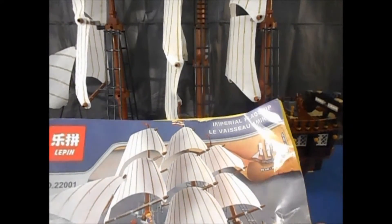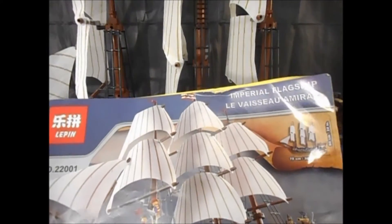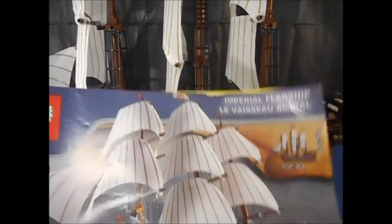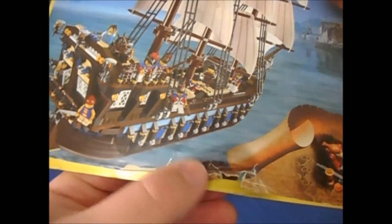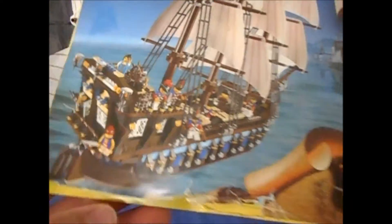That does add a little bit of an extra challenge when dealing with these sets. You'll notice my instruction booklet is a little beat up, and you might ask why — the answer is I have no freaking clue, it came this way.